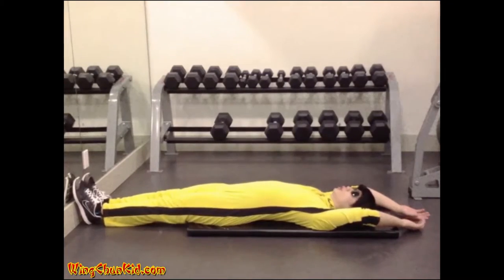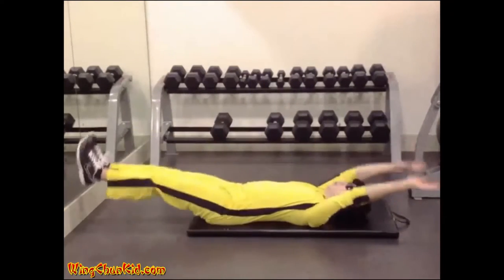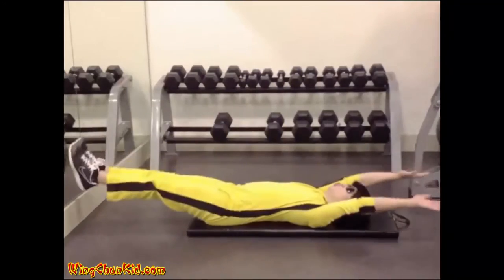V-Situp. Lie on your back with arms and legs extended. Your body should form a straight line.